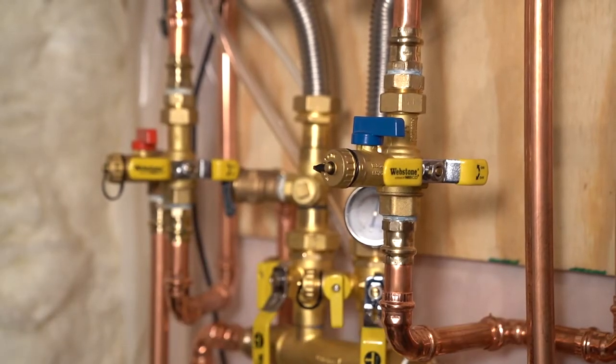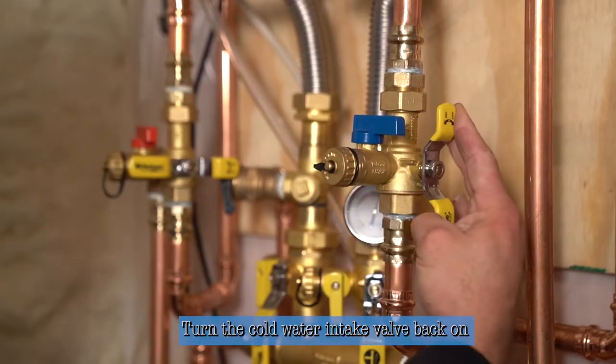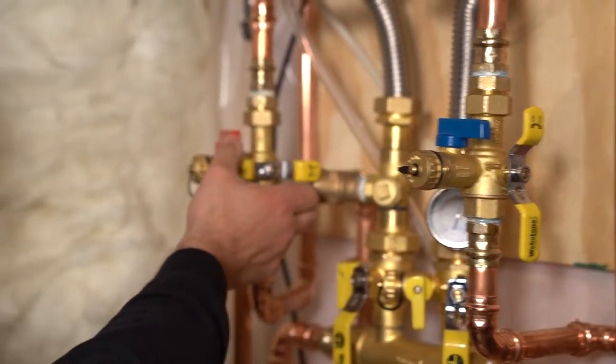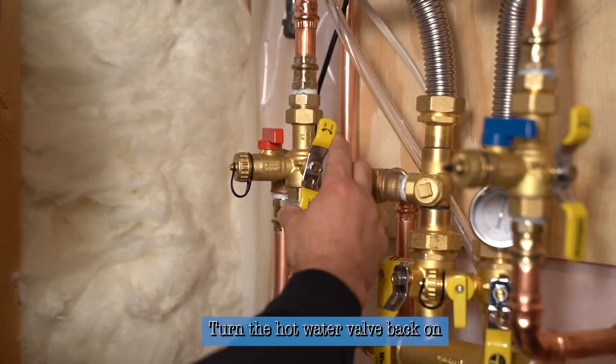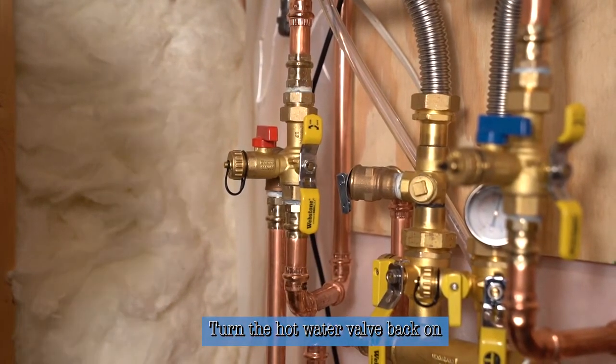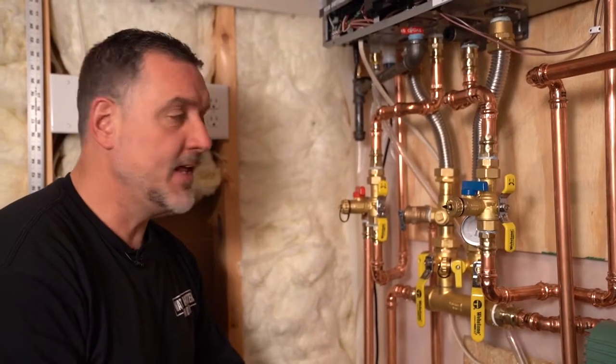Now we're going to turn the service valve to the off position, put the cap back on — there's a rubber gasket inside so if it ever did leak it would prevent leaking on your floor. At this point we're ready to turn the cold back on to the unit, and then the hot water outlet valve back on to return hot water to your house. Now I'm going to show you the process to clean both the boiler side and the potable side in your heater should it ever give you an error code that it needs to be cleaned.